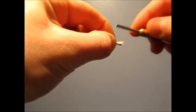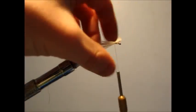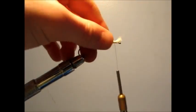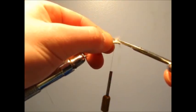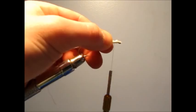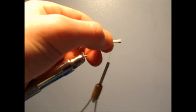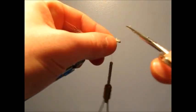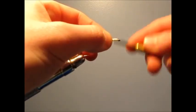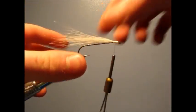You always want your lighter color on the bottom — that's just a general rule for me. Because bait fish always have the lighter color on their bottom. I'm just going to snip the extra off. Continue to tie it down. There we go, it's tied down all neatly and secure.